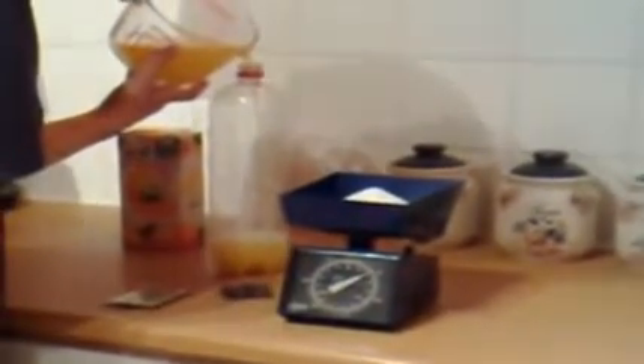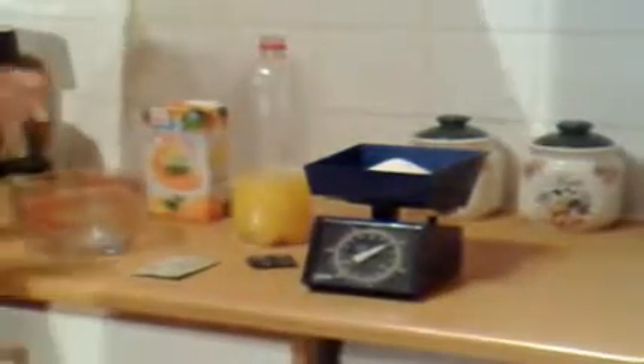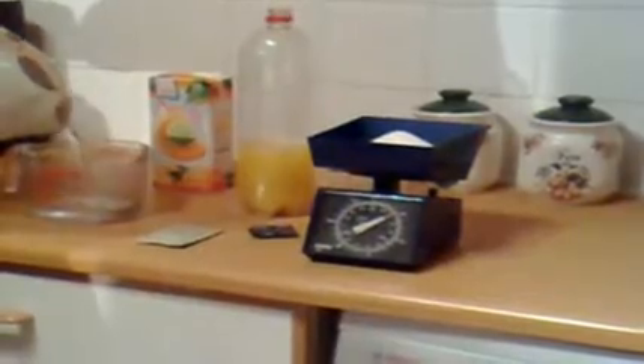Right, stop rattling on and I'll get started. I'll take my container — this jug makes it a lot easier to pour into the bottle because trying to pour the carton into that small neck just wouldn't happen. Right, there we go. That's my juice in. Next, just to bring it up to the level, I'm going to add some hot water — not a lot, just enough so I can dissolve the sugar, because otherwise it'll just be floating around in there for ages.